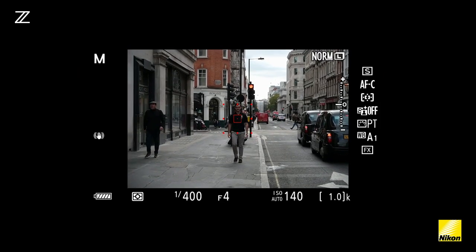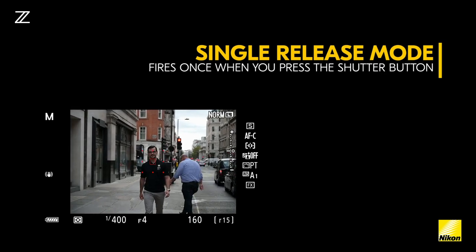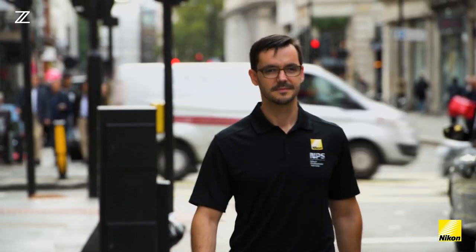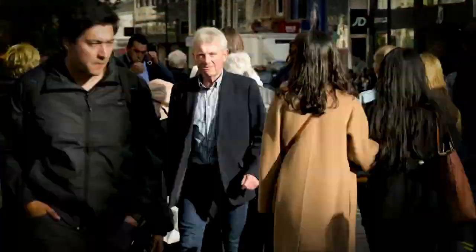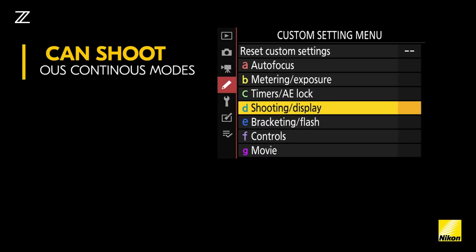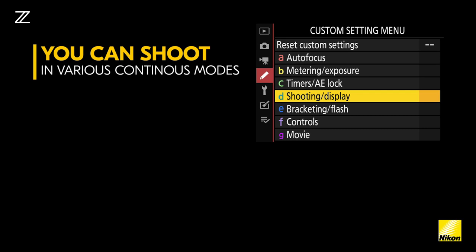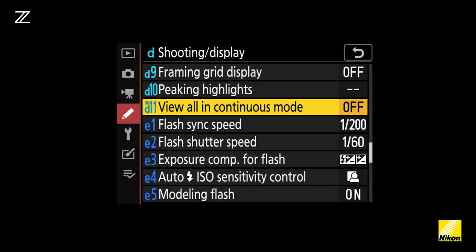When the Nikon Z7 is set to single release mode, the camera will fire once when you press the shutter button, and when you let go and fire again, the camera will fire at one single frame. Your Nikon Z7 can shoot in a number of different continuous modes. First, make sure that you have view all in continuous turned on — head into your custom settings menu, then shooting and display, and in this menu you'll find a setting called view all in continuous mode. Make sure that this setting is turned on.